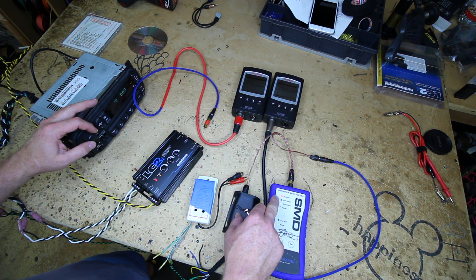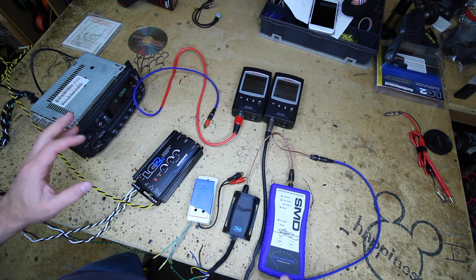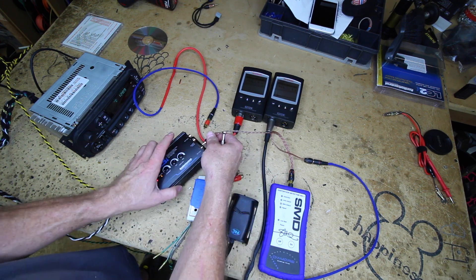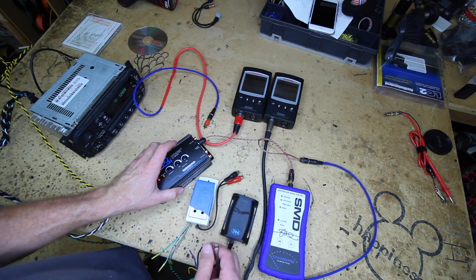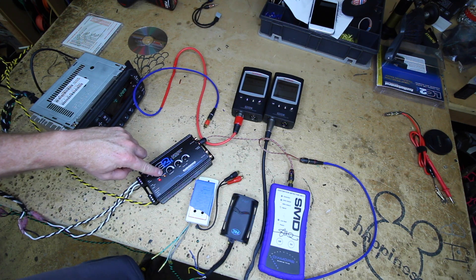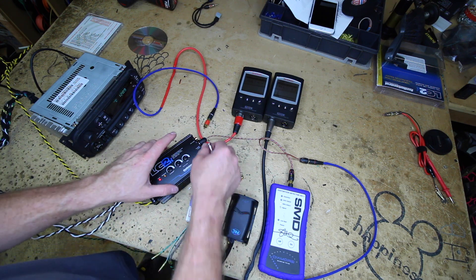Alright, so we have clipping. Go ahead and turn it down — we've found that negative two on this radio just works best, negative two from clipping. Now we'll go to the output of the LC2i; we still have no clipping. We'll notice the maximize light is on, but the unit's not clipping, so I think we're okay there.